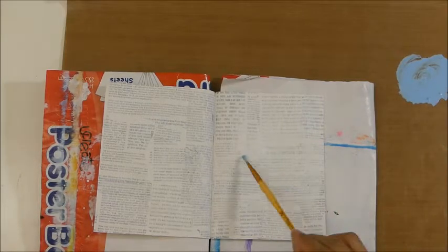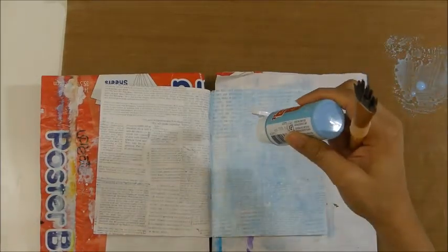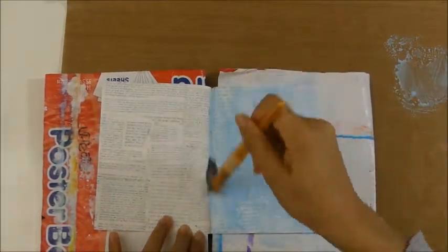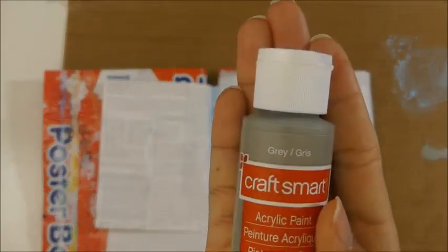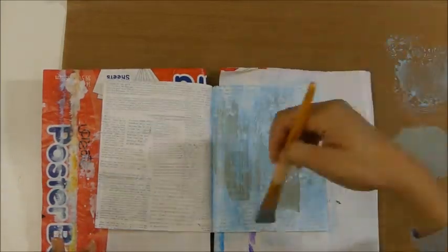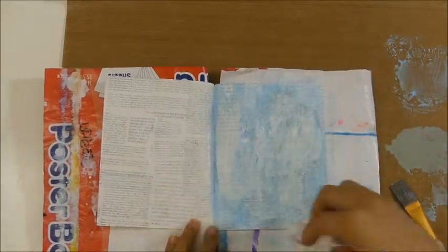I diluted the paint with water and used a brush, but then I changed my mind — I put the paint directly on the page and then used a baby wipe to spread it around. You can add as many layers as you want. Since this is going to be a winter scene, I didn't want it to be too blue, so I added some gray, diluting with water and again applying directly to the page and spreading with a baby wipe.